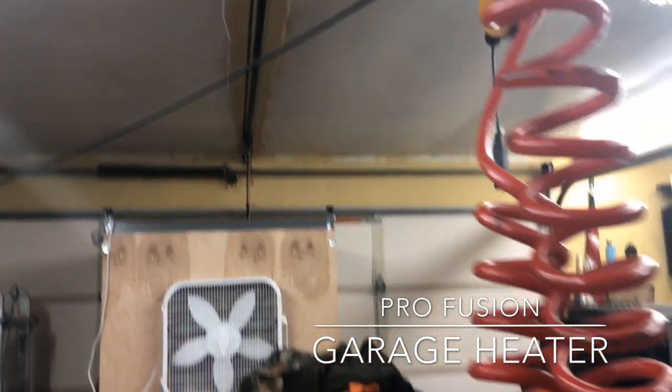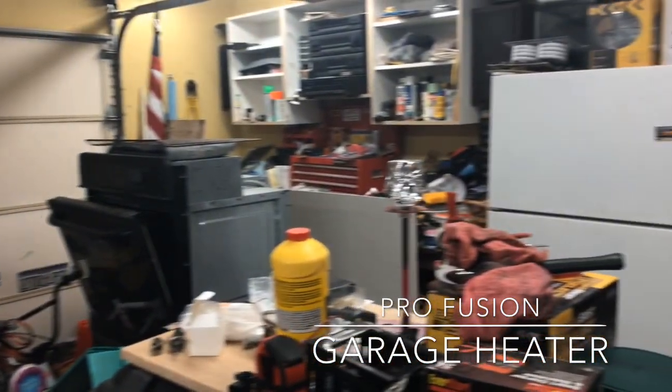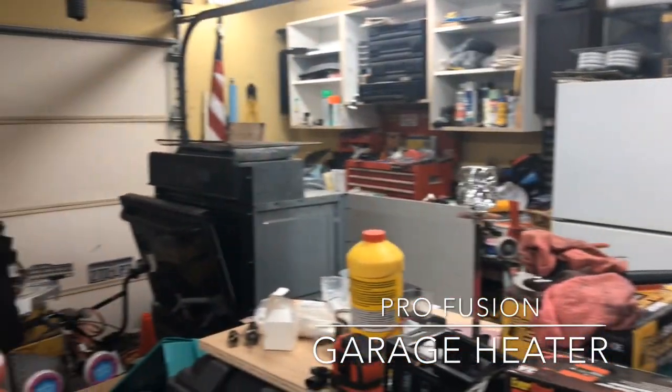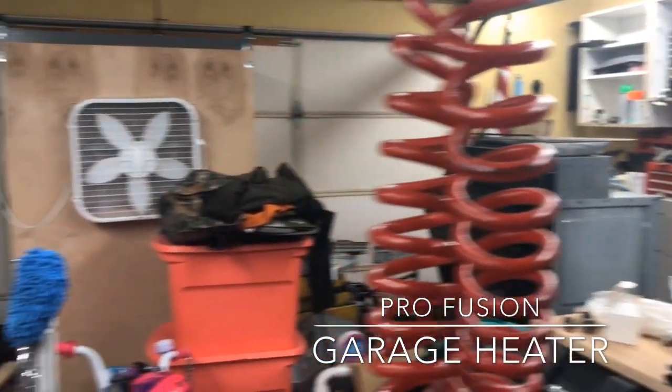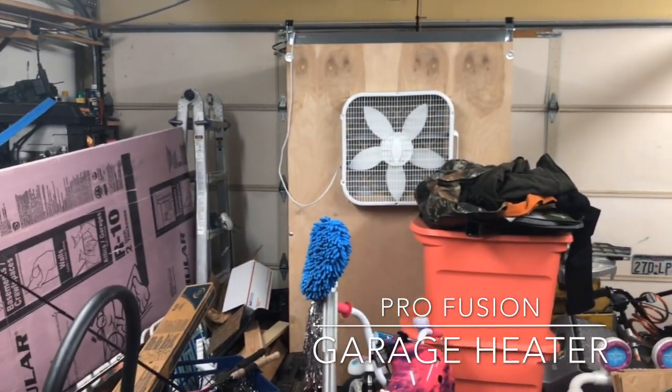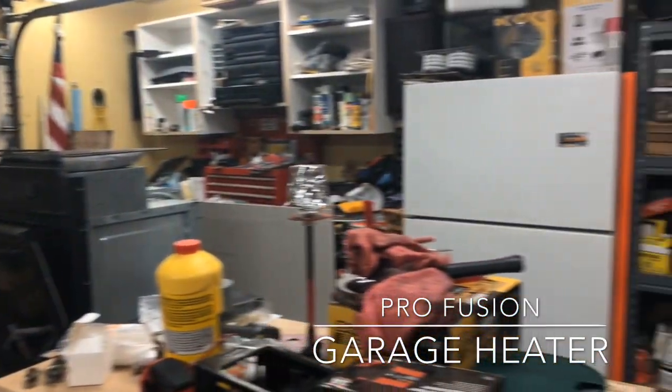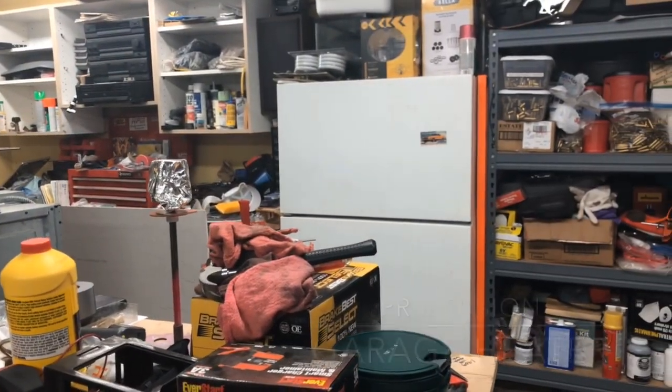If I let it run for a few hours before I come out here, then I can warm it up pretty good. Yes, it's a complete mess, but most people's garages are. It's a garage in a house that is well lived in with a couple of kids and we have completely outgrown our space.